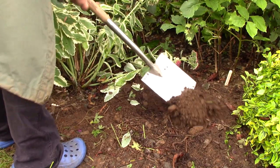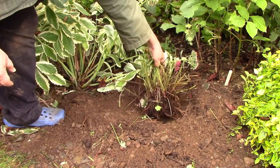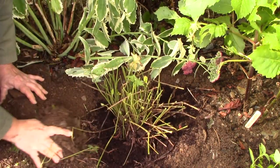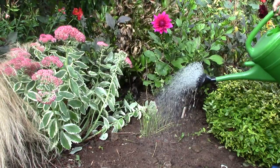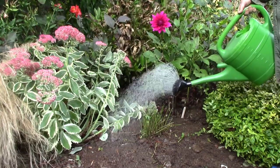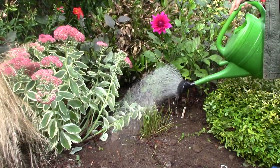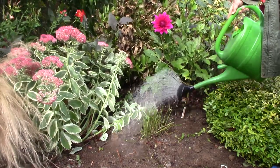Now I select a nice piece and replant it in the hole where it came from. I take the opportunity to add a little compost to the hole to give my plant the best start. I water the division in well. The great thing about dividing plants in autumn or spring is that the rainy weather should ensure your divisions are kept properly hydrated until established.